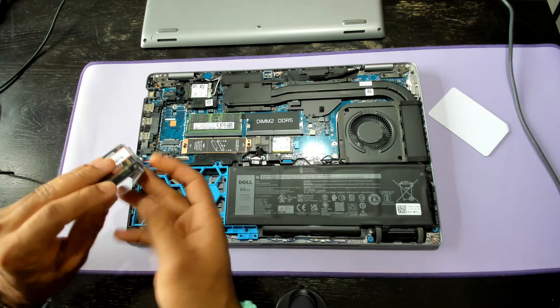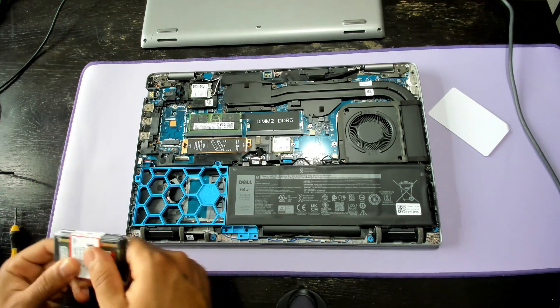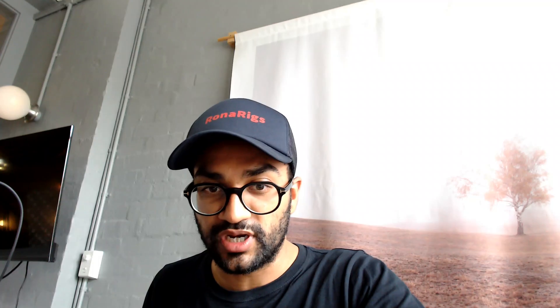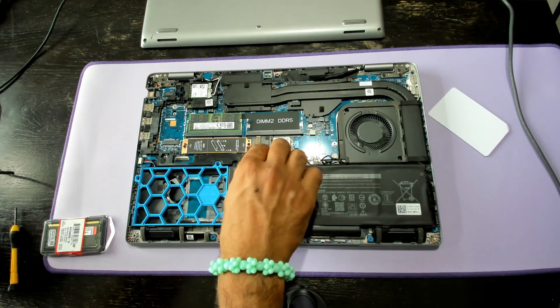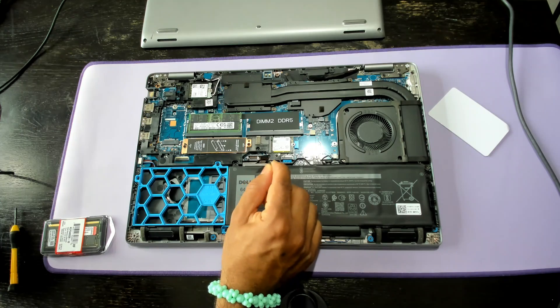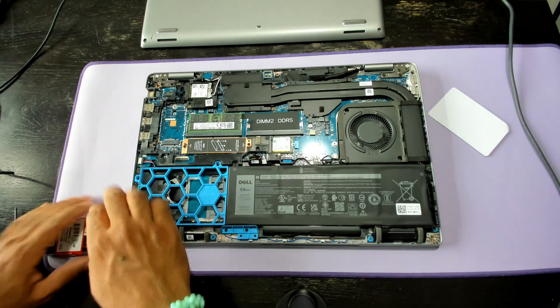That's the back — we have the internals of the laptop. You can see here the spare DDR5 slot, and here we've got the factory Samsung memory right there. There is something important to share: make sure you disconnect the battery — this is the battery right here — make sure you disconnect that before you put the RAM in, otherwise it might mess up your computer.